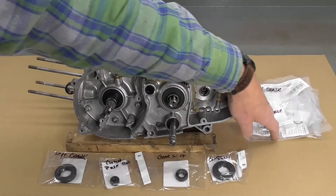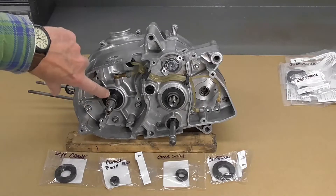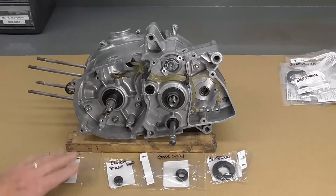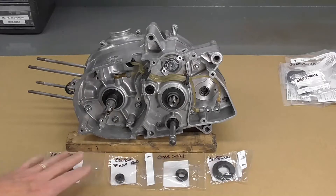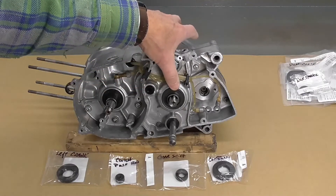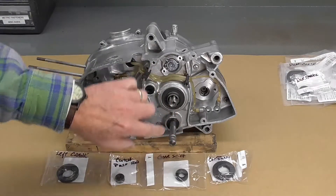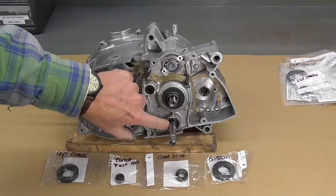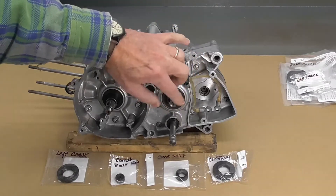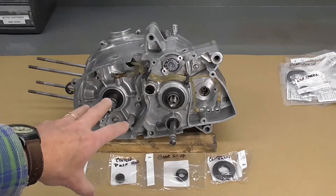Today we're only going to deal with these four seals. The left crankshaft seal — this is a new part, still available from Suzuki. The clutch pushrod seal right here. The gearshift shaft seal, where the gearshift shaft protrudes through the engine. And the countershaft sprocket seal, where the sprocket and chain go around. So those are the four seals we're going to deal with today.